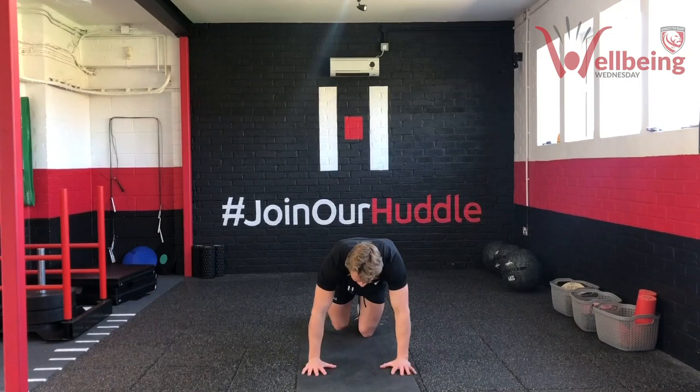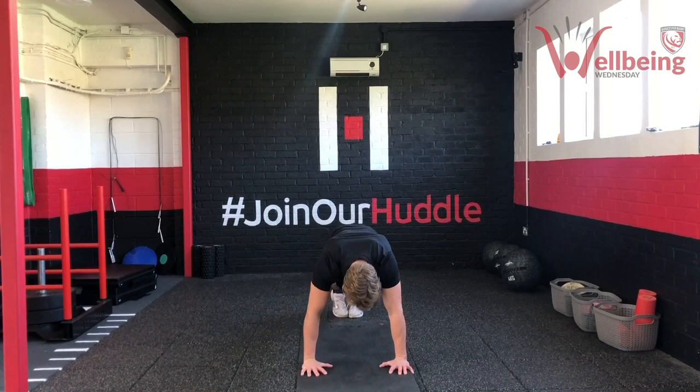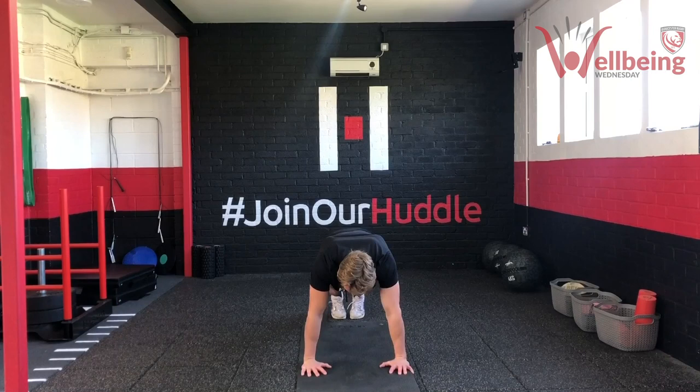Again, eight each side, sixteen in total. Get a nice little tempo — don't rush it out. The longer we're doing this mobility for, the more we're getting out of it. Again, sixteen is the number we're looking for.